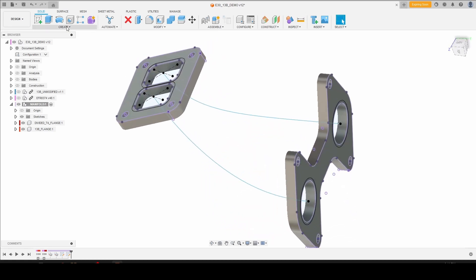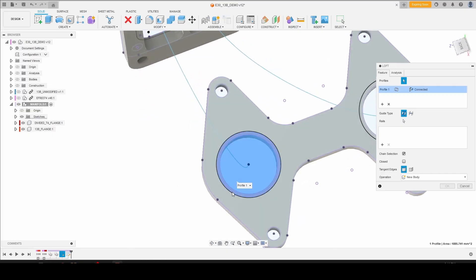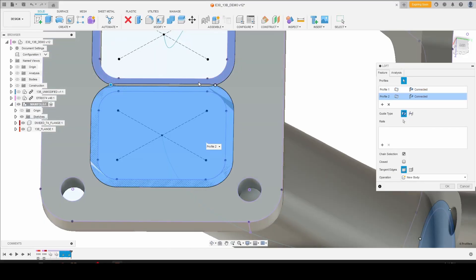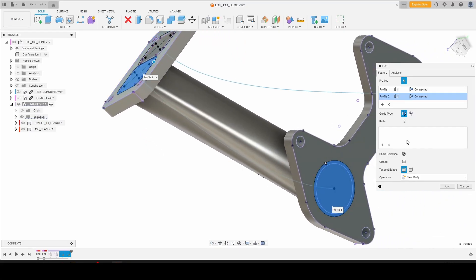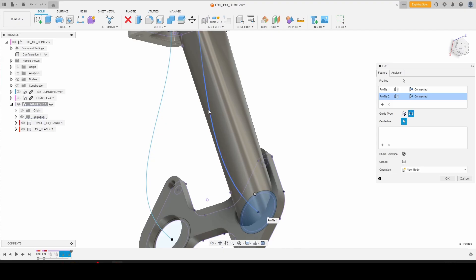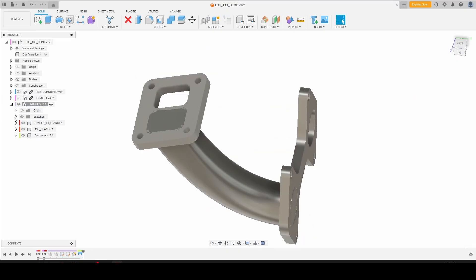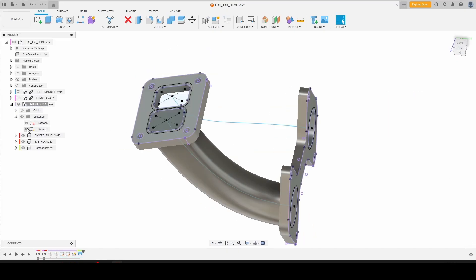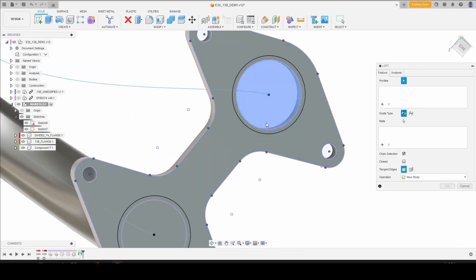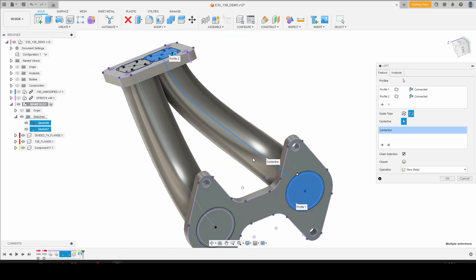Next we want to select the loft tool and select all of the geometry that we want. I usually go from the center outward — I don't think it particularly matters. And then we're going to click a center line guide rail, because that is not an ideal shape. We'll click new component. Bring our sketches back into view, and then we're going to do the same thing on the other side to create another loft — center line guide rail, new component.